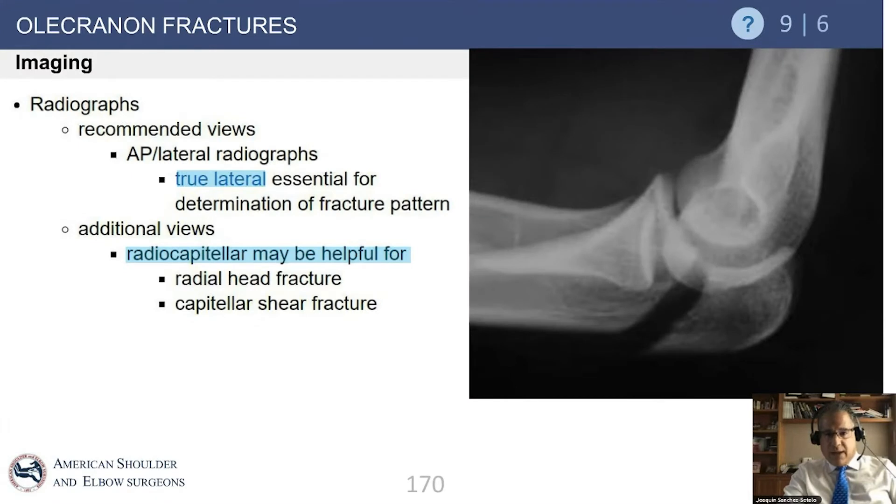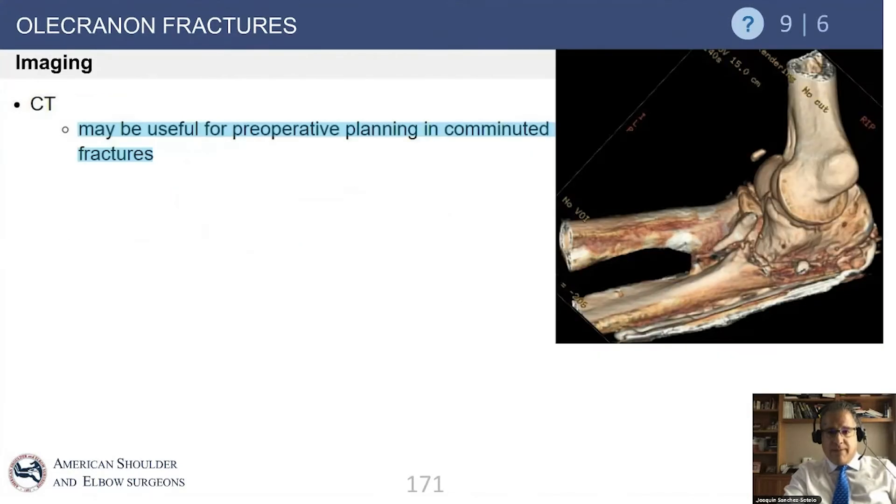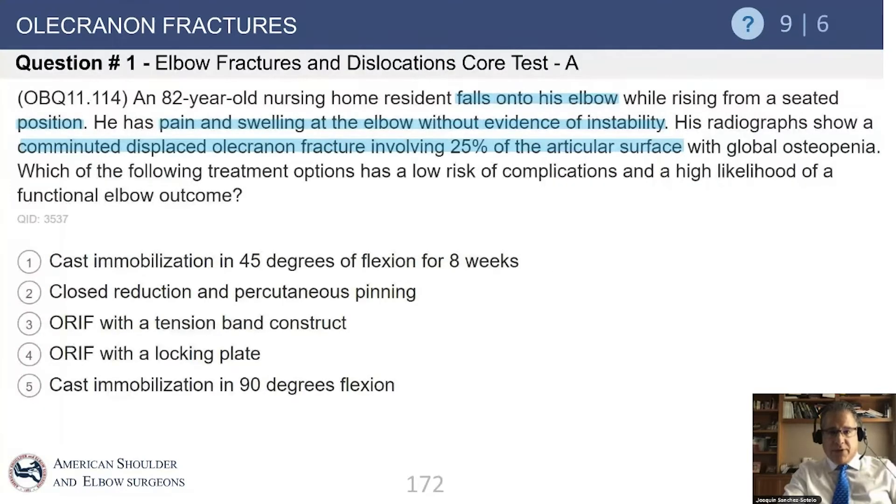X-rays are very useful and typically all you need for simpler fractures. Remember it may be necessary to obtain extra views for other injuries, as it may be difficult to see an associated fracture of the radial head or capitellum. CT is very useful for complex fractures — particularly if there is comminution or extension into the coronoid — and can be extremely useful for surgical planning.